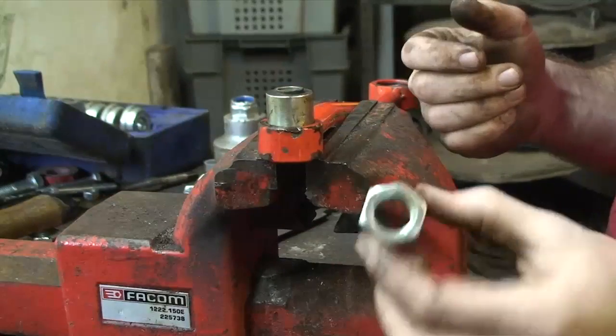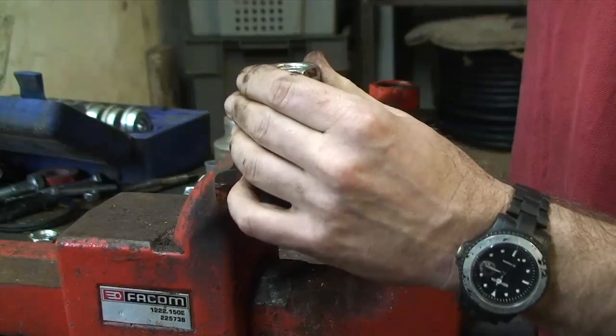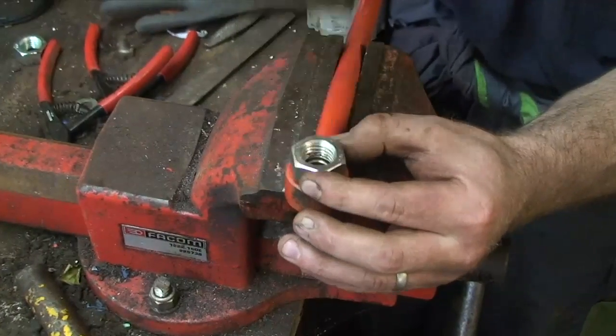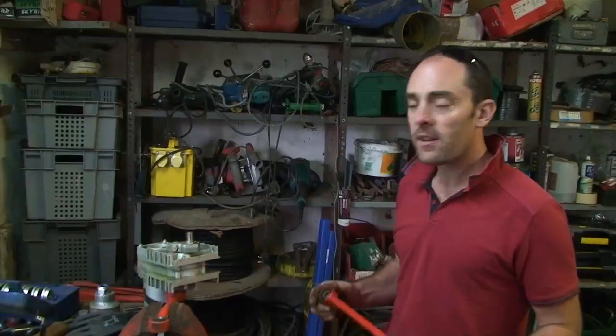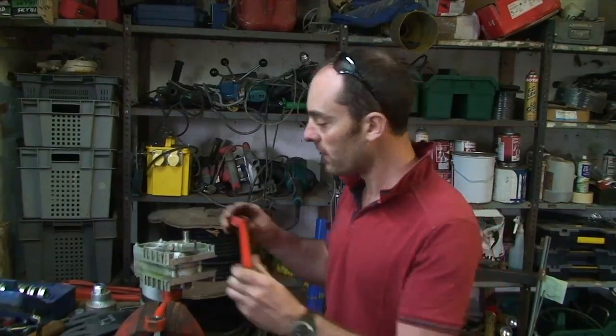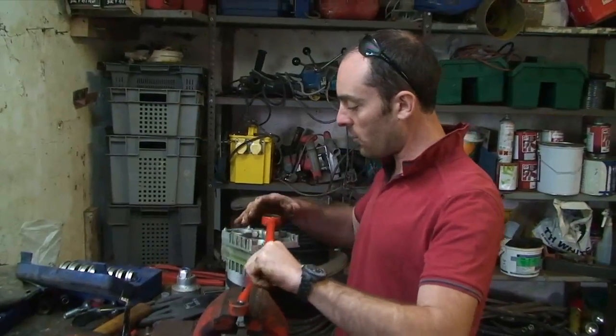So we've selected an appropriate drift to push this back in. We'll just gently tap it back in, trying to keep it square. In the words of the Haynes manual, refitting is a reversal of removal. And we'll just slip the bearing back onto the motive.